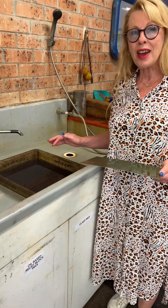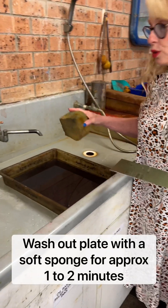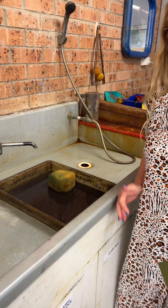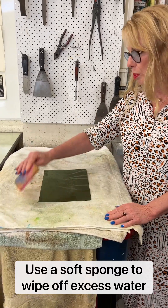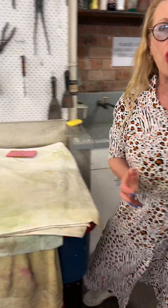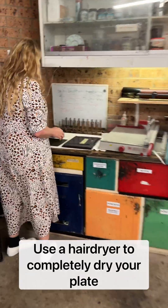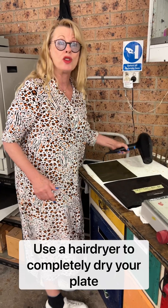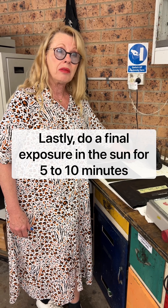The plate now goes in the water. We use a sponge to wash it out, and you do that for about one to two minutes. When that is finished, the plate gets wiped down with a sponge and then dried with the hairdryer. After it's been dried, it's good to leave it out in the sun for about five to ten minutes.